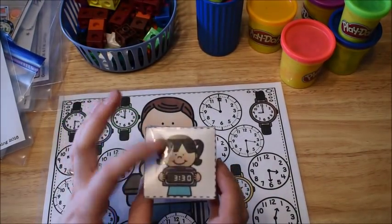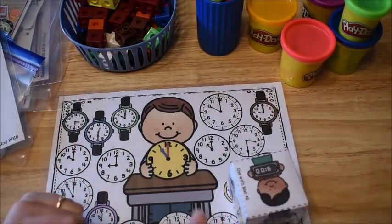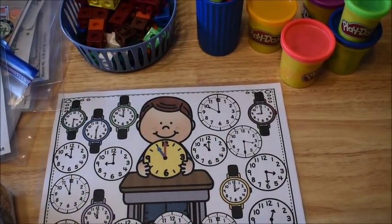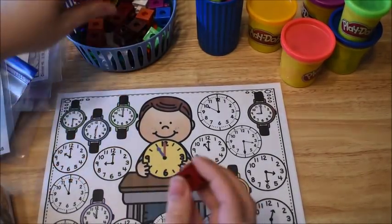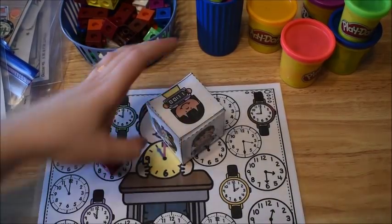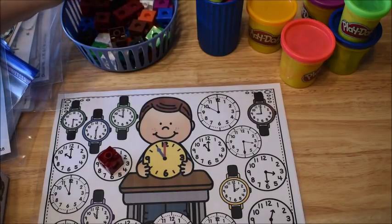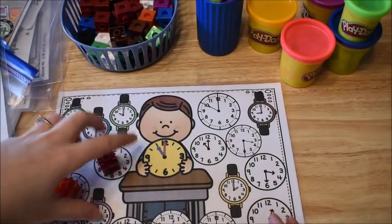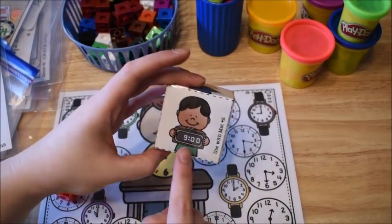So this die goes with this mat. I'm going to roll the die and I got 9 o'clock. So the child would have to look at their mat and cover up a clock that says 9 o'clock. Just use any manipulative that they have and they're going to cover it up, and they're just going to keep on going until their entire mat is covered up. So now I got 11 o'clock — I have to look around and find one that has 11 o'clock and go ahead and cover it up. This activity works with telling time to the half hour and to the hour.